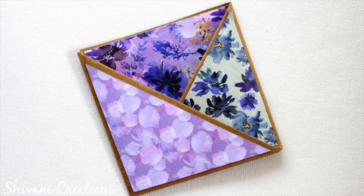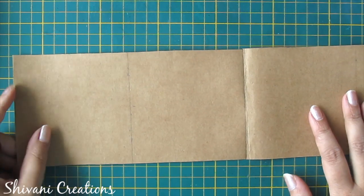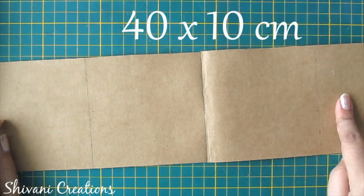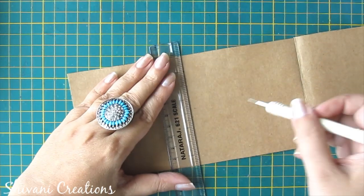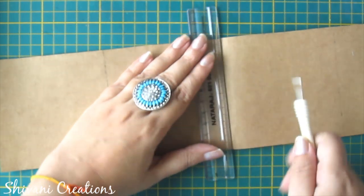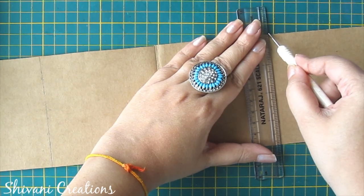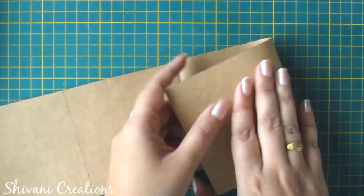For this we need this piece of sheet which measures 40 by 10 cm. Now I am just creasing it and dividing it into 4 equal parts, so I have creased on 10, 20, and on 30 cm. Now fold all the creases.